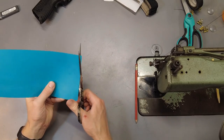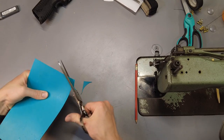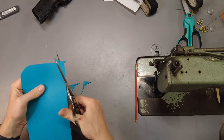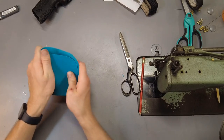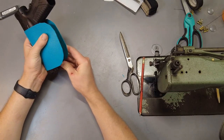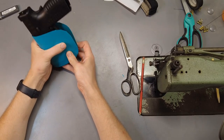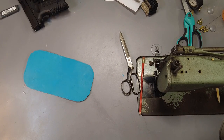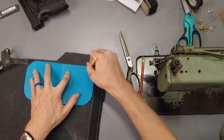Now we're just going to round off all the corners. This thing has a rough and a smooth side — I'm probably gonna put the smooth side against the pistol. Wrap it around as if it were in the holster, give it a look, see if everything looks good. I think that'll work. Then take some material, lay this down over top of it, and mark out around the outer edge.